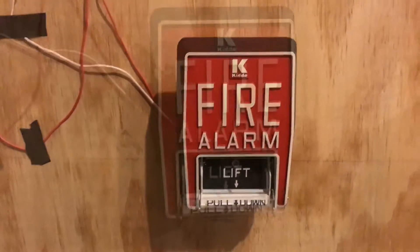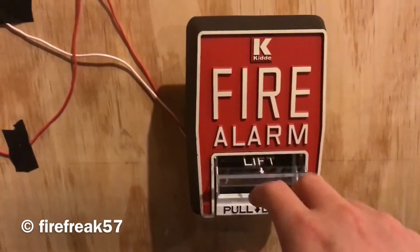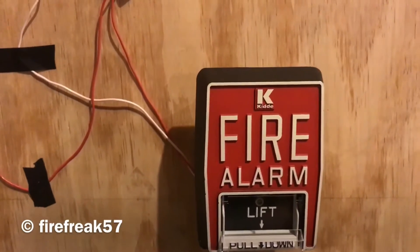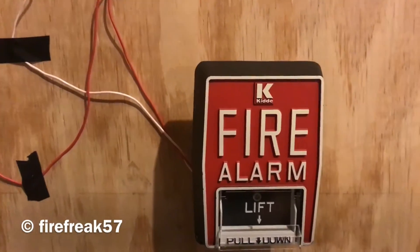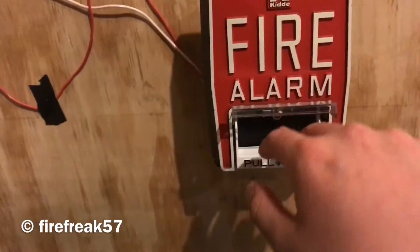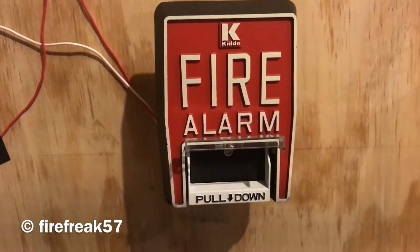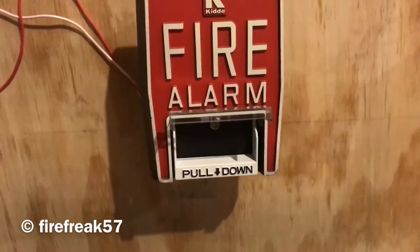So the spectral alert is on 3,000 Hertz. Let me just get this set up — there we go. Alright, spectral alert is on 3,000 Hertz, and we're just gonna go ahead and pull the alarm.